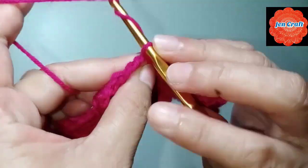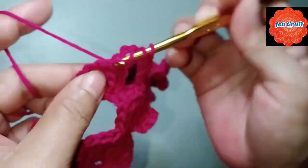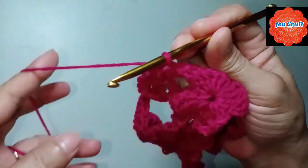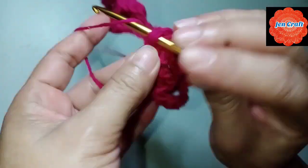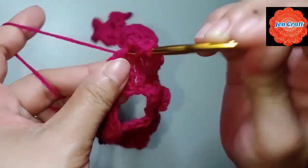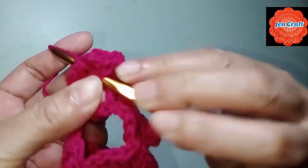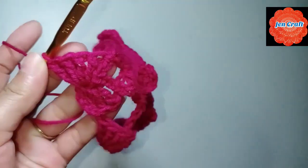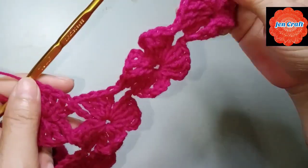Then treble crochet inside the ring. Another treble crochet. After 5 treble crochets, we need to chain 8 and slip stitch in the 4th chain, continuing until we reach the end. When we get to the end, I'll show you the 4th round.